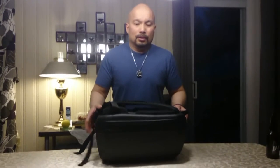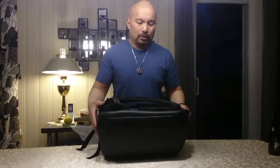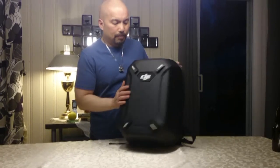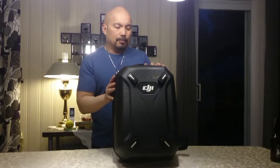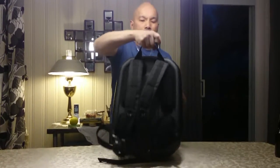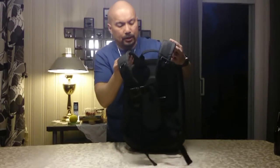So this is what I use to carry the drone that I have. You're asking how I carry it on my motorcycle. And what I have here is the DJI backpack. It's a hard shell backpack, which offers protection for the drone. It's got a carry handle like this, and of course it's got backpack straps.